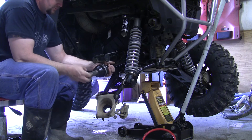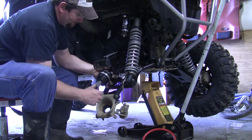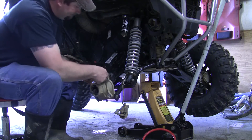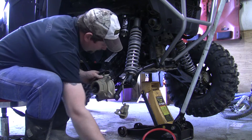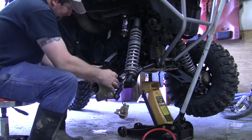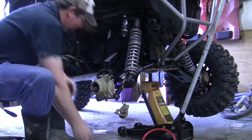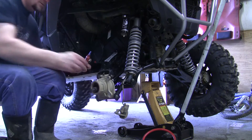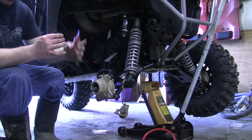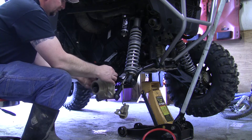Then we can pull this new axle nut and washer off, and just like the old one popped off, we can slip it back up. Take this bolt and slide it back through. Now this nut has got a nylon insert, but I'm going to go ahead and put a little blue loctite on it just to ensure that it doesn't come loose later on on the trail.